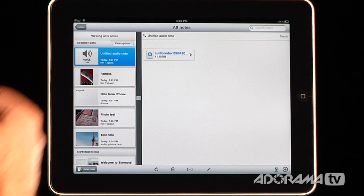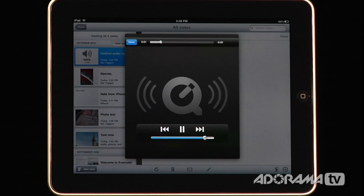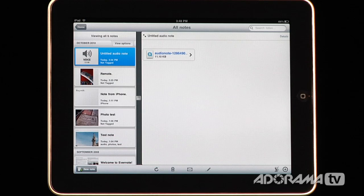We can look in here and here's an untitled audio note. When I open this you will hear that it is the audio note: 'hey, you're supposed to remember something specific like the number 12.' So that's the audio note that we made earlier when we were doing the opening for this video.